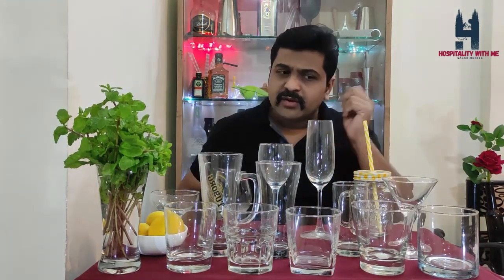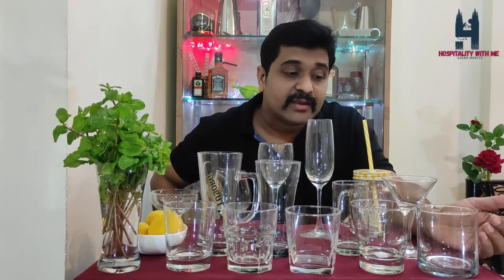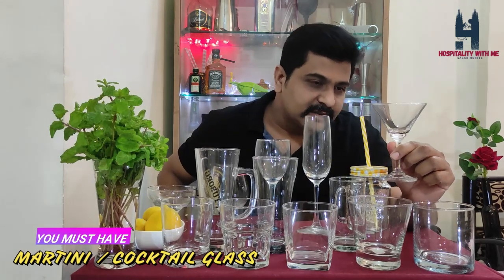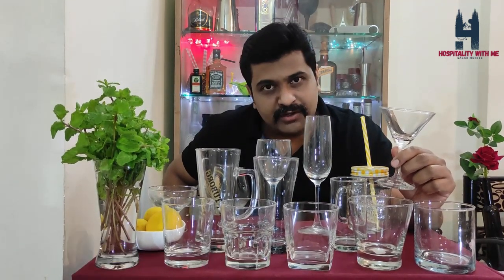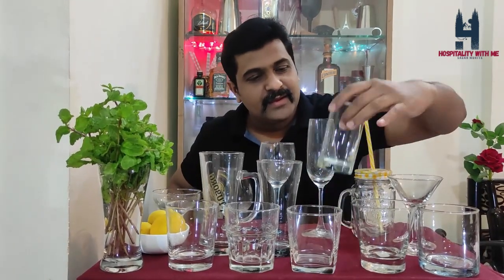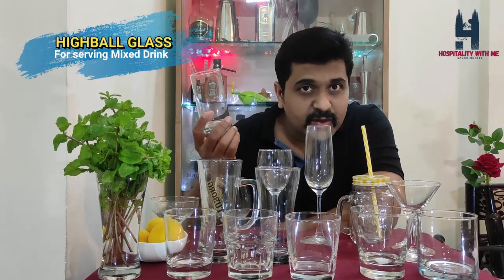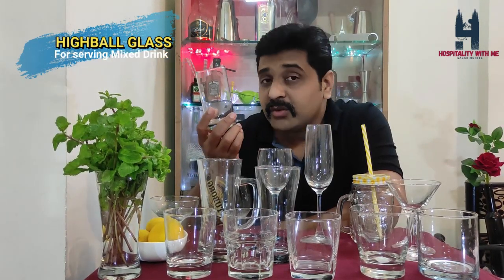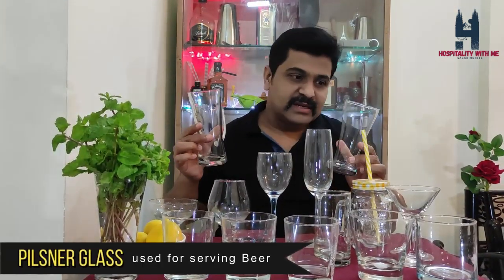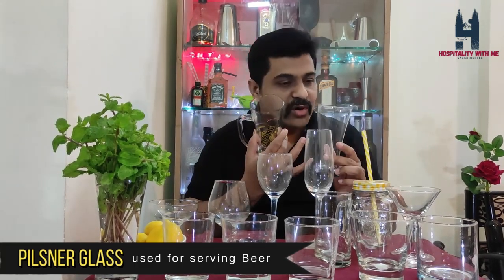If you are not serving spirits, you may use old-fashioned glasses for aerated beverages like Pepsi, Thumbs Up, or Coca-Cola for guests not having alcohol. This is the martini glass — you may serve gin martini or vodka martini in this; it's Bond's drink. Here I have the highball glass, used for serving mixed drinks like gin and tonic with lots of ice, or a screwdriver. Here I have the tall pilsner glass, used for serving pilsner beer; you may also serve Long Island Iced Tea in this.